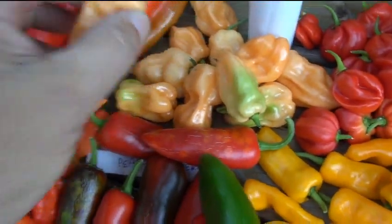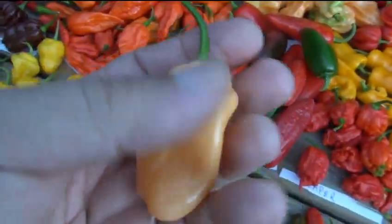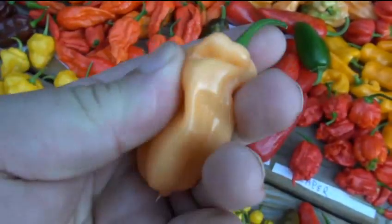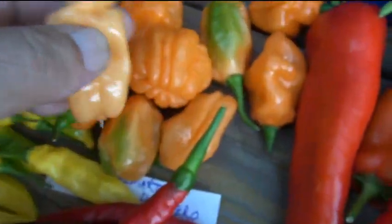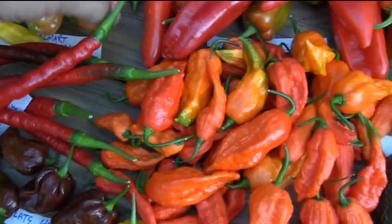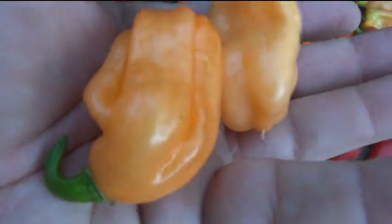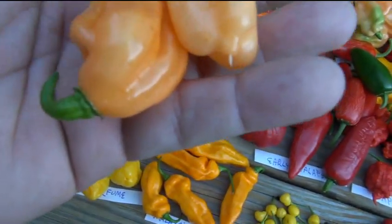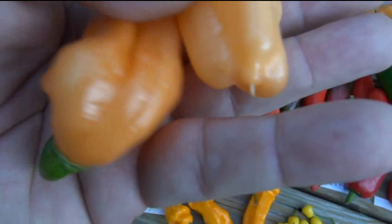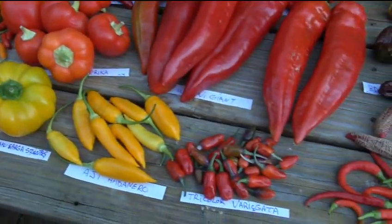The peach habanero - very interesting color, nice and waxy. We'll do a cut and open on that for a taste test. You might think these are the same as the peach habaneros, but they're totally different. See the ridges on mine - the Walmart one - versus here's your peach habanero, which looks kind of like wax fruit. The peach is light in color; the Walmart one is a little more on the orange side. A fascinating pepper.